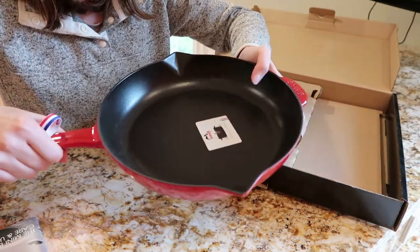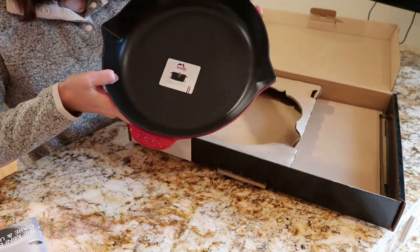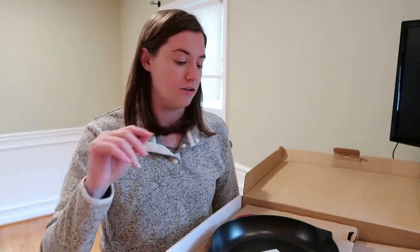Here's a look at the pan. One thing I was really excited about — and honestly the reason I went ahead and purchased it now — is I have an induction cooktop in my kitchen. I just moved and this was the stove that was already here, so it actually required me to get all new pots and pans because you can only use those that are compatible with induction cooktops.